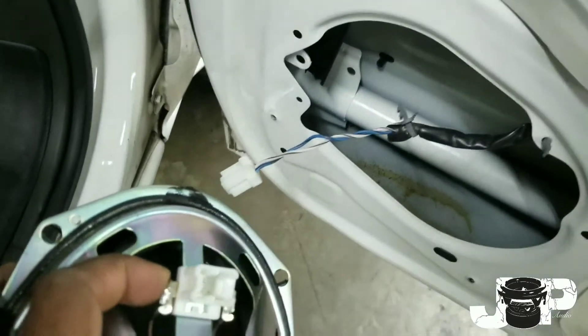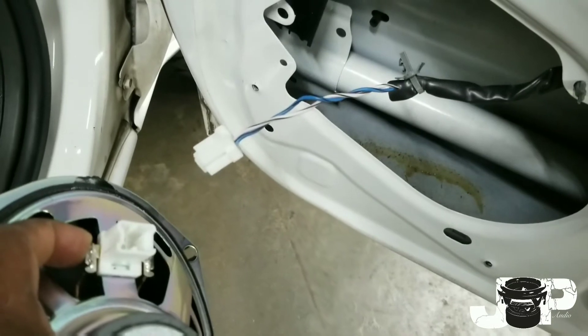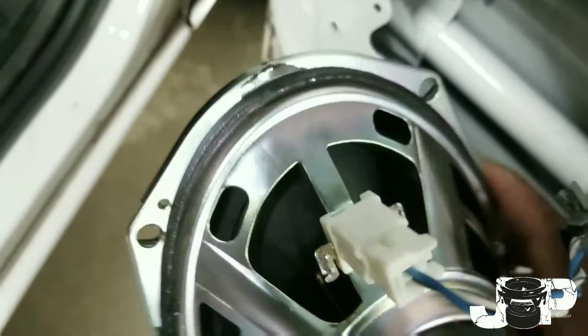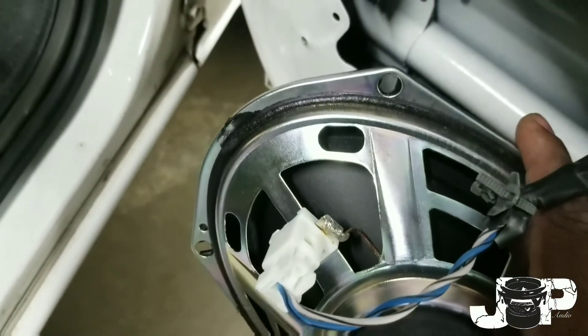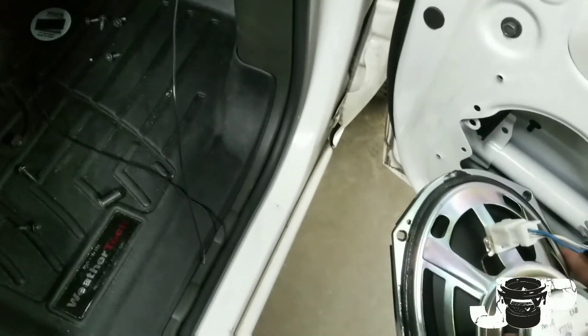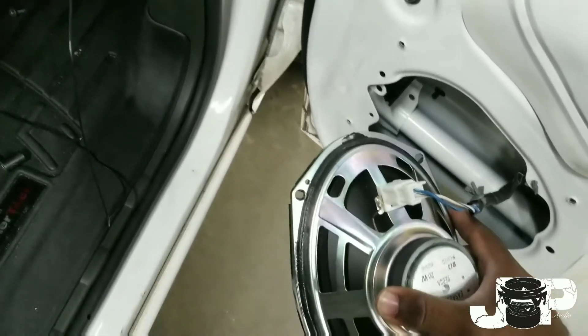Come over here and hook your harness back up. Since our left side is positive, we know this side is the positive side and the clip side will be the negative side. So our blue with black stripe is going to be positive, and white with black stripe is going to be negative. Now go ahead and hook these up.